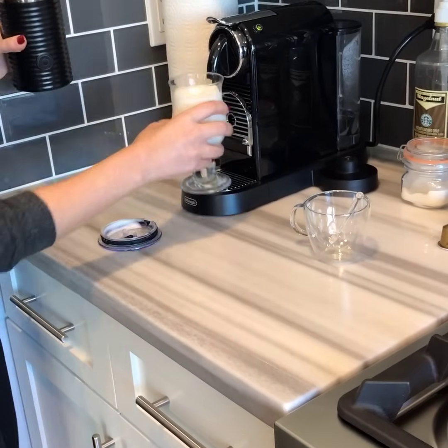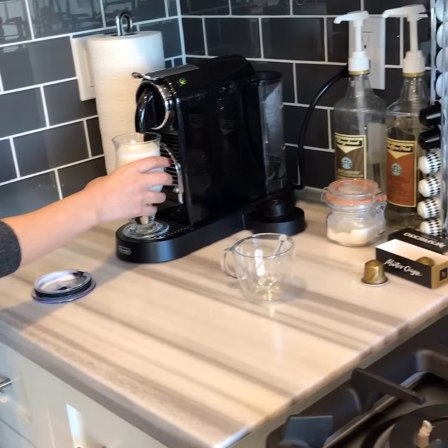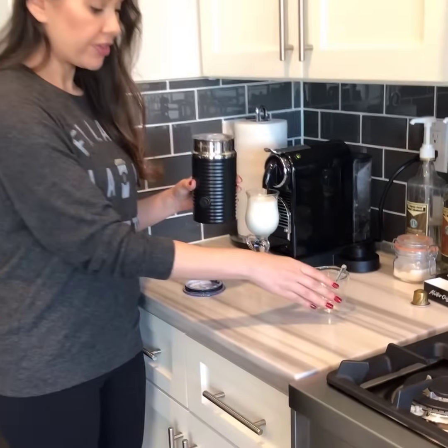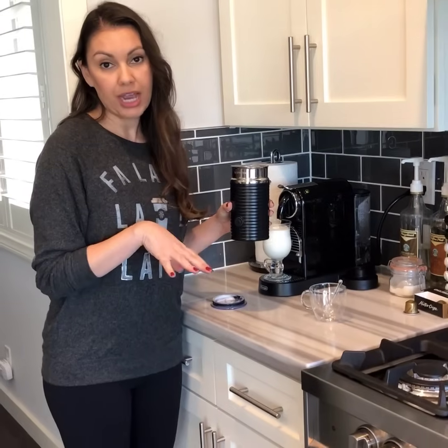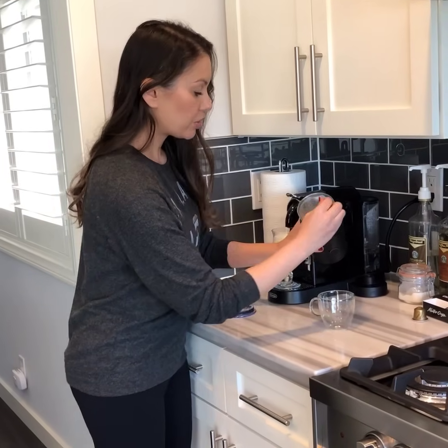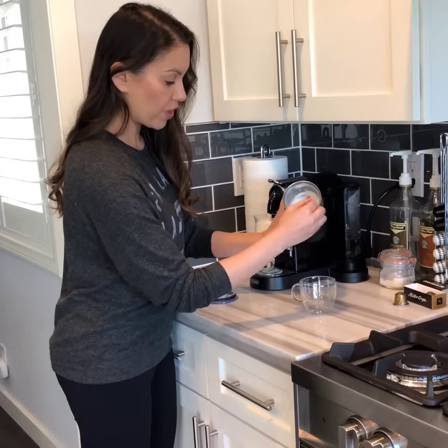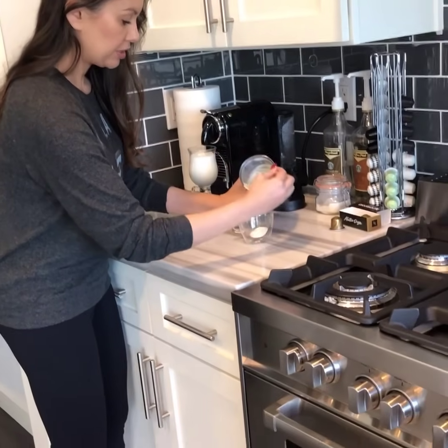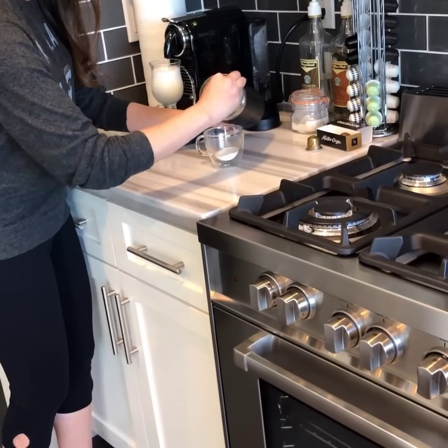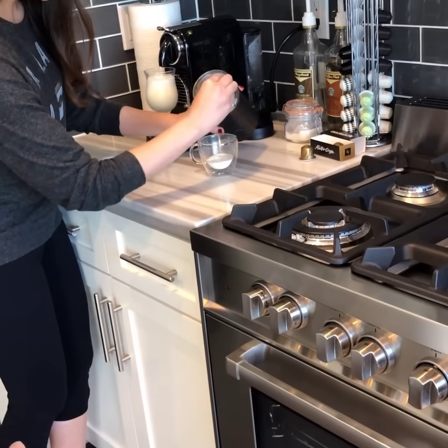And then for the cappuccino — cappuccinos are technically half foam, half espresso. But I do like my cappuccinos to have like a teeny bit of milk in it. You'll see at the top it's like all foam, so if you just scoop that foam in there, you're just gonna scoop about halfway with a little milk.